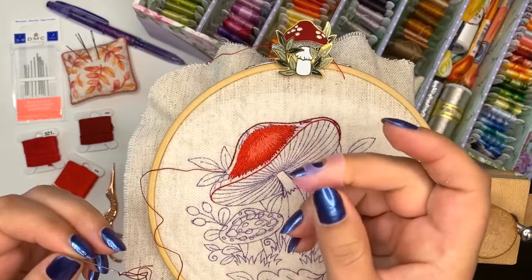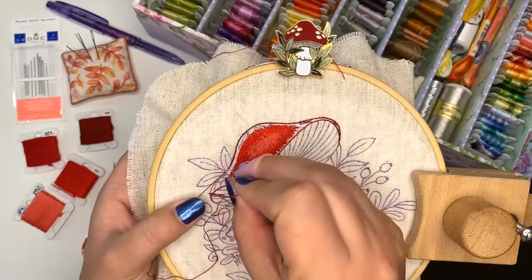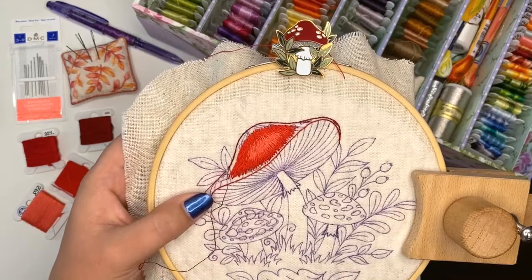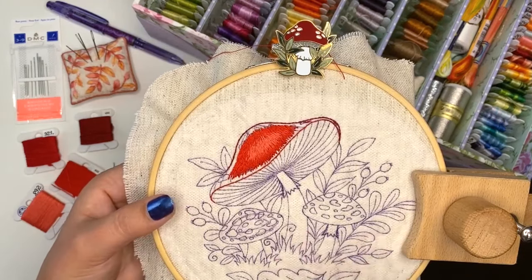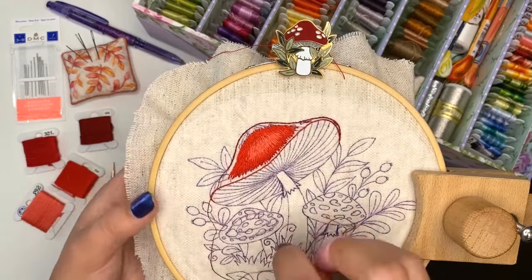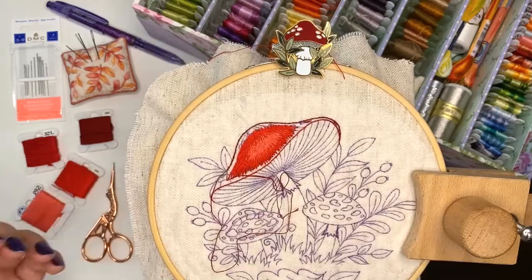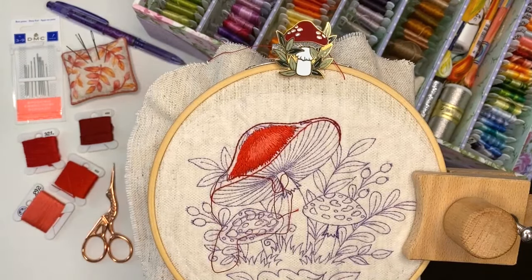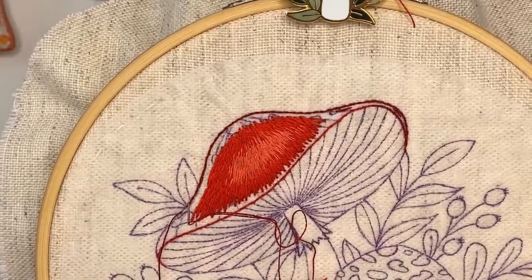I'm using a thimble because it's a bit hard to go through three fabric layers at a time - bottom cotton fabric, linen fabric, plus the sticky stitch stabilizer. It's a little unusual using a thimble but it's much better for my fingers. Let me zoom in so you can see all the details.